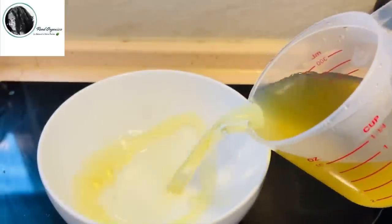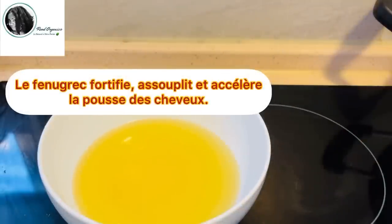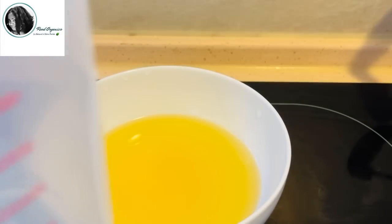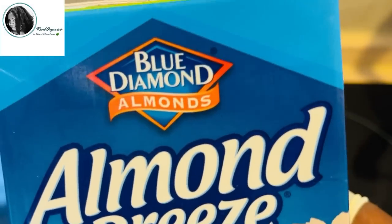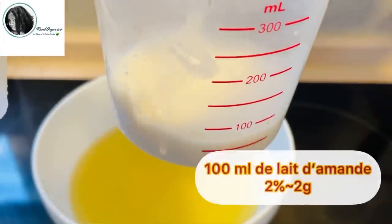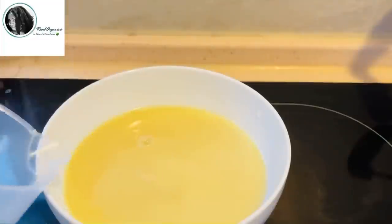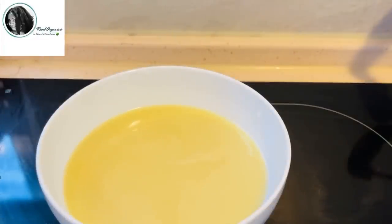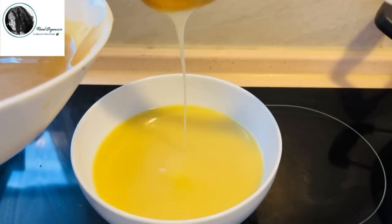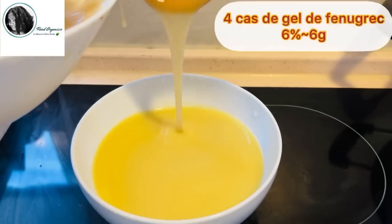Je vais ajouter 8 onces de jus de fénon grecque, qui est l'équivalent d'une tasse de jus de fénon grecque. Le jus de fénon grecque, je l'ai récupéré à partir des graines de fénon grecque bouillies pendant près de 20 à 30 minutes. Ensuite, je vais ajouter 100 ml de lait d'amandes. J'ai acheté mon lait d'amandes au supermarché, mais vous pouvez bien sûr récupérer des amandes que vous faites mixer et filtrer pour avoir votre propre lait. Alors, je vais ajouter maintenant 4 cuillères à soupe de gel de fénon grecque fait maison.